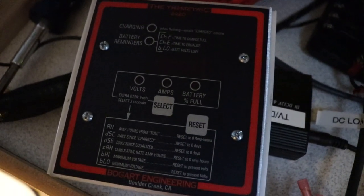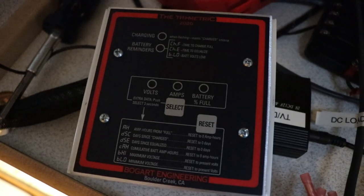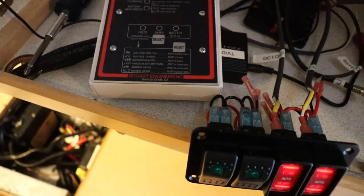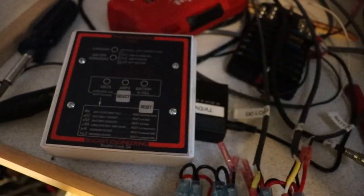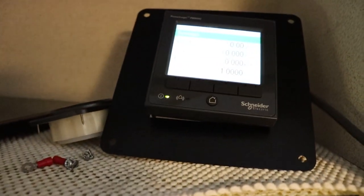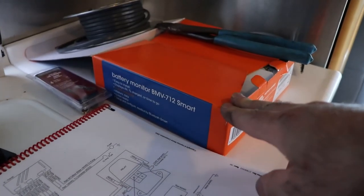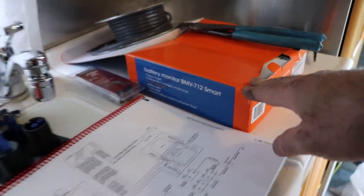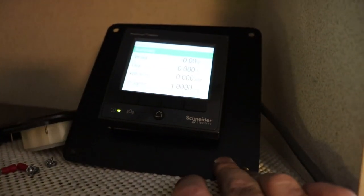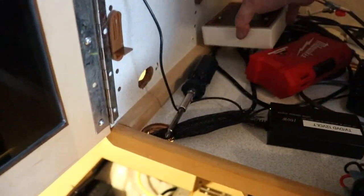I used to have a Trimetric 2020 power meter, but the DC shunt got damaged on it, and when I started looking at the price of a DC shunt I just decided to buy a Victron system instead. So I'm going to be doing a video on this eventually, as well as the other power meter here — it's a BMV-712 Smart. This can go Bluetooth, I believe, or you could put it into a PLC and put it on a network. This is Modbus Ethernet. So eventually I'm going to have a little Ethernet switch in here and all kinds of different gadgets — it's going to be kind of interesting.